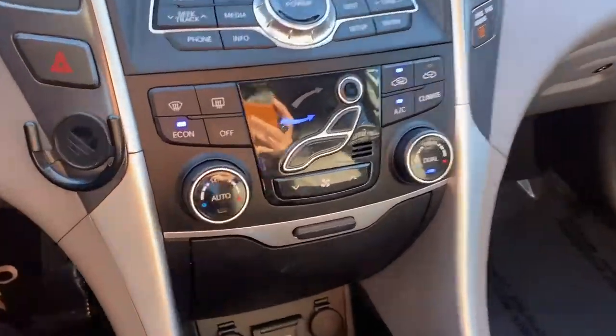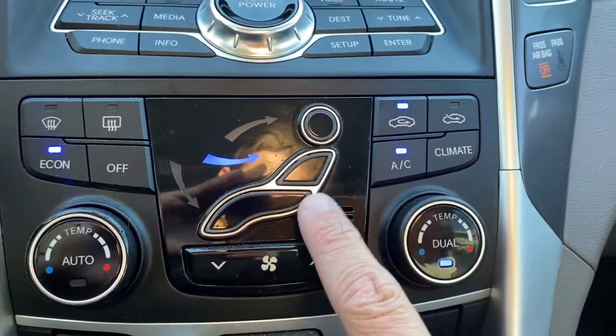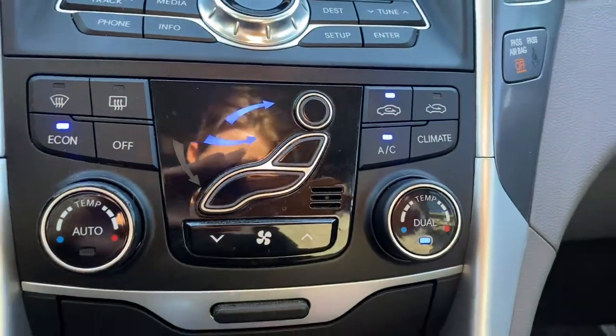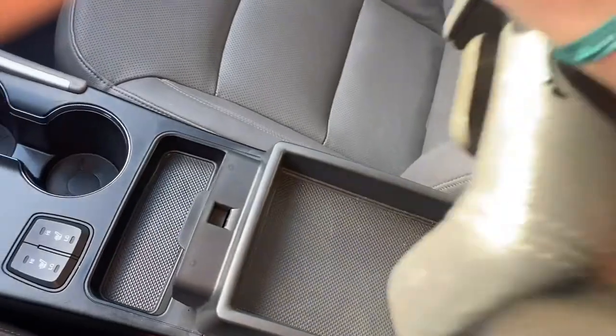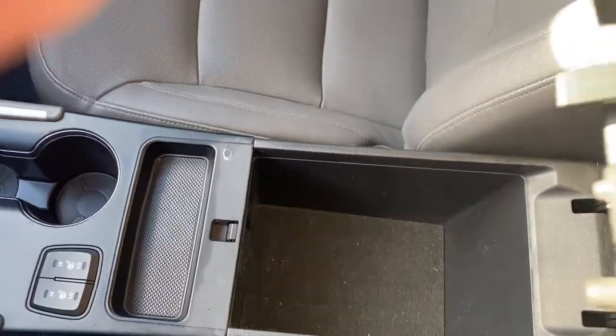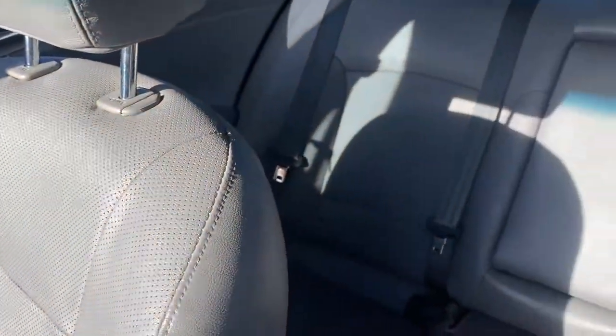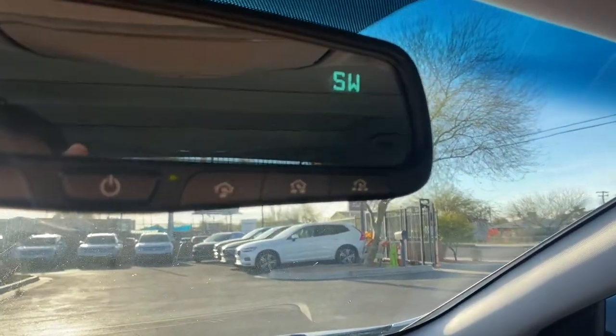It's got two cup holders, heated front seats, and dual zone AC for both the passenger and driver's side. You get a visual display in the middle showing air speed and airflow direction. Inside the console you get a top and bottom compartment, so a good amount of storage. The seats are leather wrapped and in great condition — no tears or stains — with lots of leg room in both the front and back of the sedan.